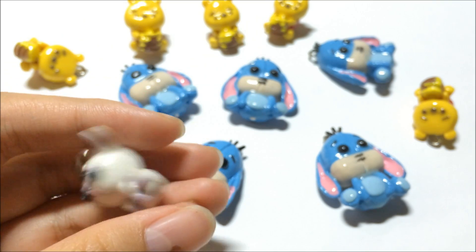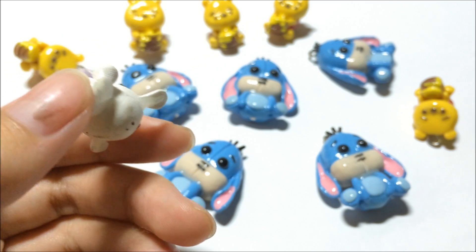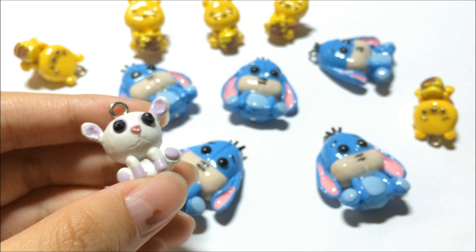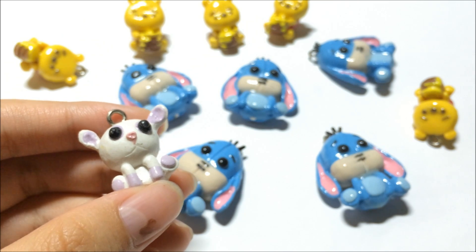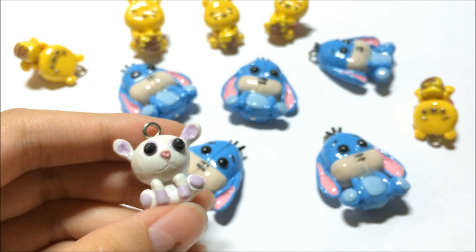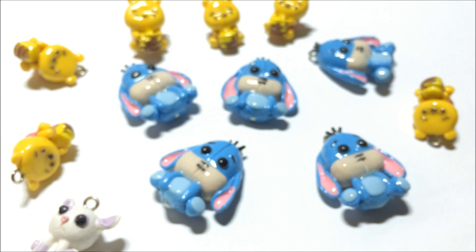So if you are planning to give your friends or even customers a gift, you can try putting in more effort by glazing the charms with resin, if you have spare resin to use. I know that resin does need a lot of effort in mixing and requires your patience, and even days to cure — but it will definitely be worth it in the end. So that's basically my review and tutorial on how to glaze your charms with resin.